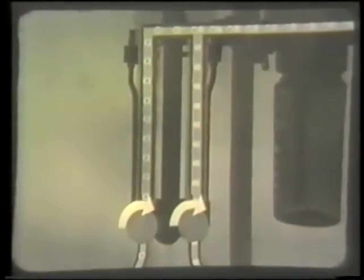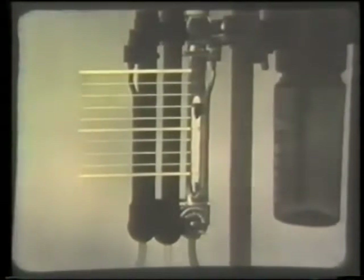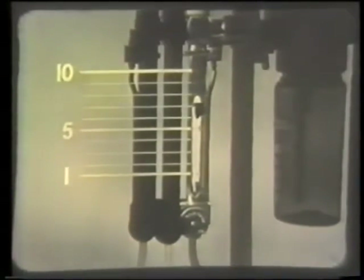The rate of flow is adjusted by thumbscrews at the bottom of the flow meters. It is indicated by the height of a floating bobbin on a calibrated scale, the reading being taken from the top of the bobbin. The nitrous oxide scale is marked in liters to 10 liters per minute. The oxygen in cubic centimeters to two liters per minute.